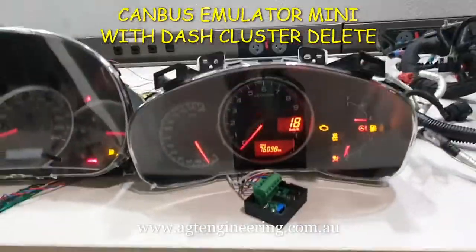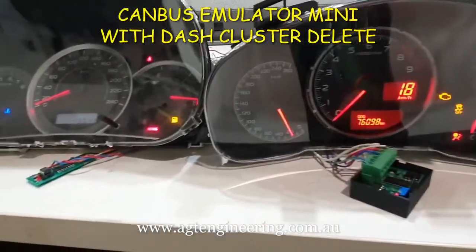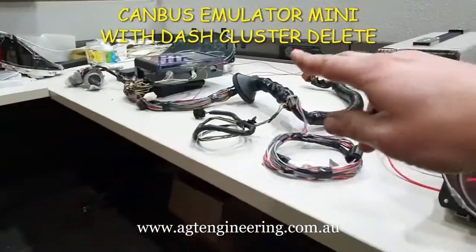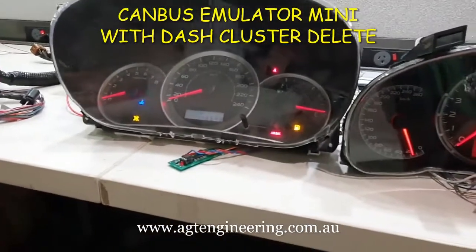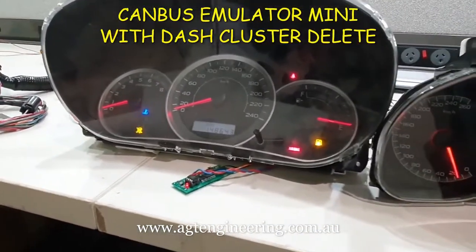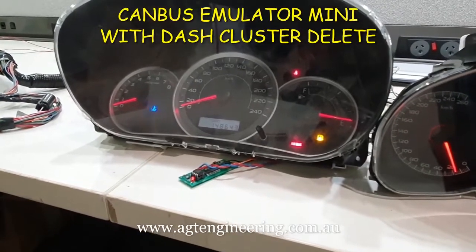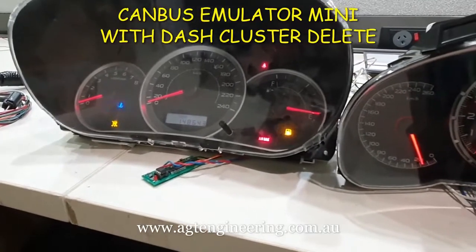Basically any CAN bus model has these. We currently support the Gen 4 and Gen 5 Legacies, and that also equates to the 2008 onwards Imprezas and WRXs all the way up to the current model, which also includes the Forester.